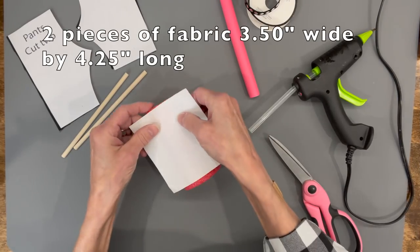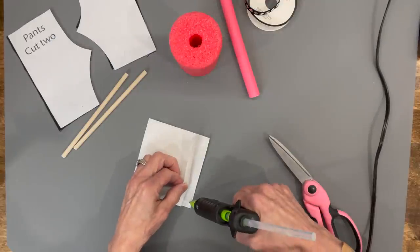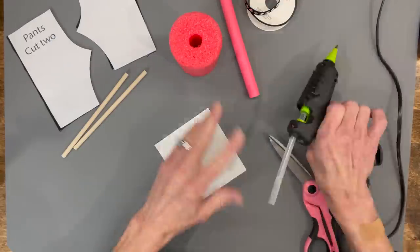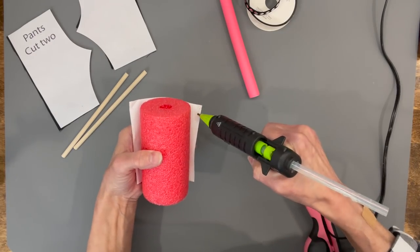Take a piece of fabric that's three and a half by four and a quarter inches — this is going over the noodle on the front to act like his shirt. I'm doing it double thickness so you don't see the red noodle through the fabric.